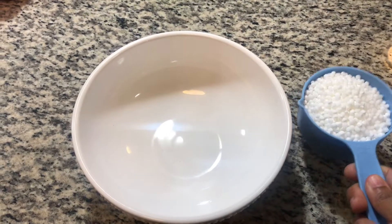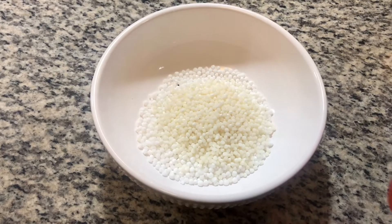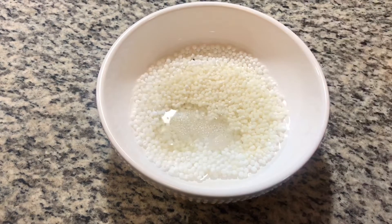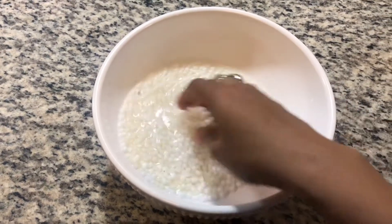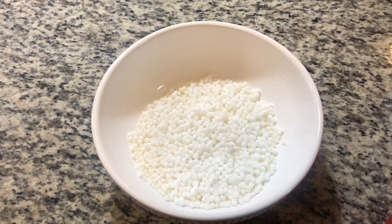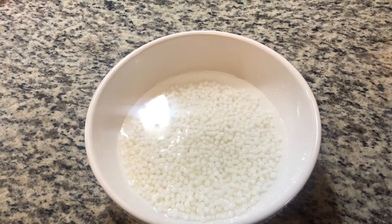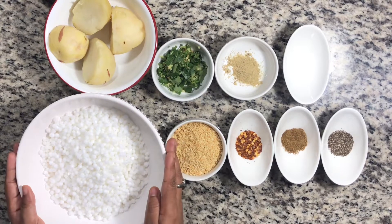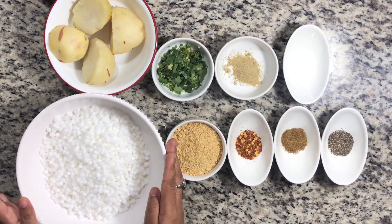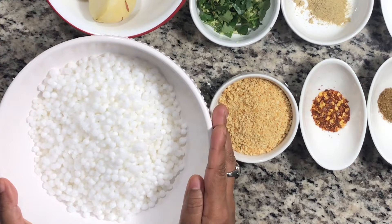I have taken one cup Sabudana, which we will wash 2-3 times to remove the stickiness. Then we will soak it in a little water for at least 3 hours. We will drain out the water. Now we need these ingredients. We have soaked our Sabudana for 3 hours and will drain out the water.